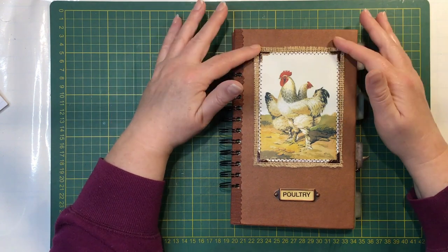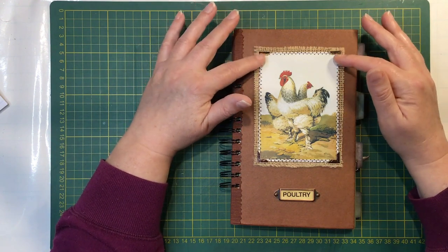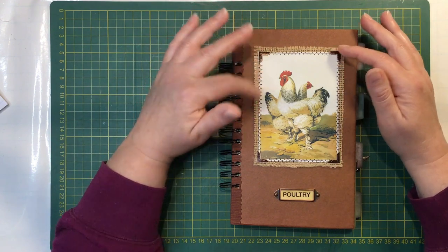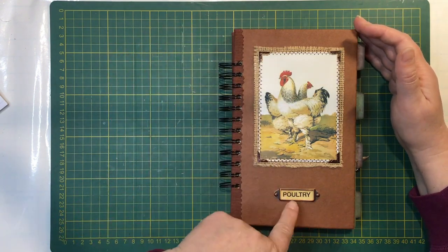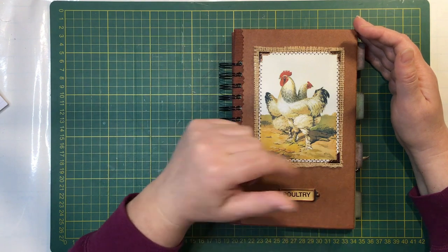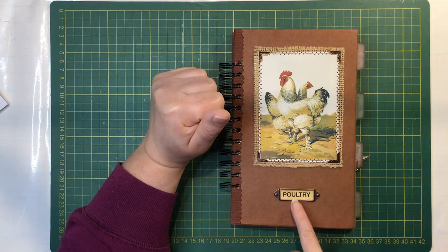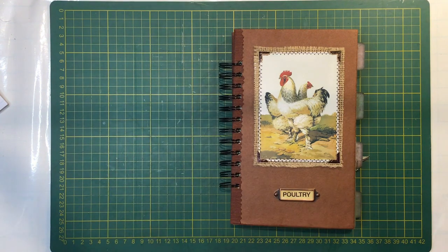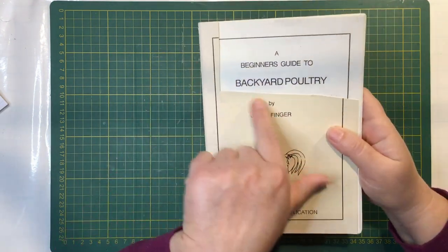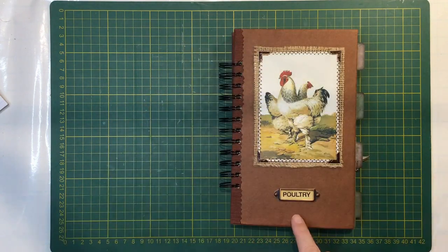I've just backed the plate onto some hessian here and used all my vintage book corners again on this one on the plate pages. Just put a book plate and I put the word poultry on there. I was using some letter stamps to do the word, but there was a funny space between the L and T that I didn't like. So I found a book in the shop last week with backyard poultry on the front cover and I was able to cut the word poultry out of that and use it there.